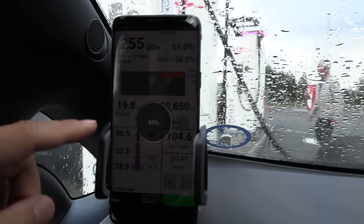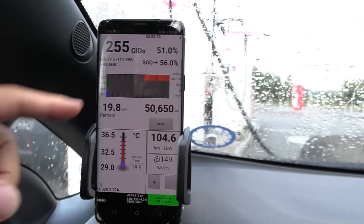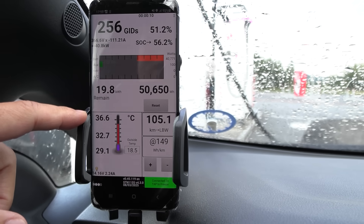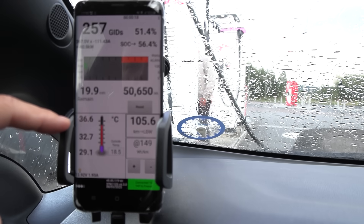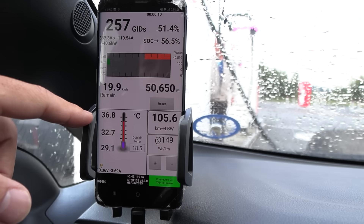We can take a look at what it looks like in LEAF Spy. I need to fire up the car to get all the data. It's hot now — it has been replicated from the 500-kilometer challenge. It hit 54 degrees Celsius, and then over a course of almost 10 hours it cooled down to 36 degrees. So it's actually receiving 40 kilowatt in a slight rapid-gate state.